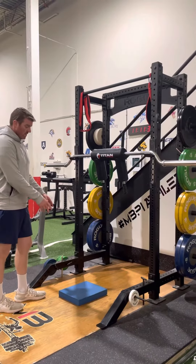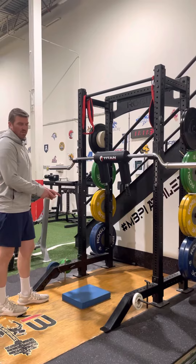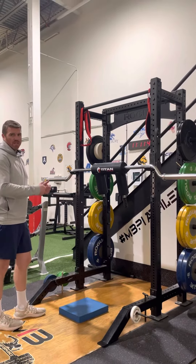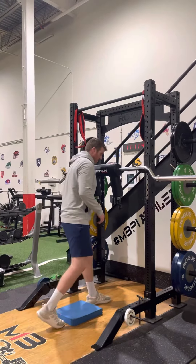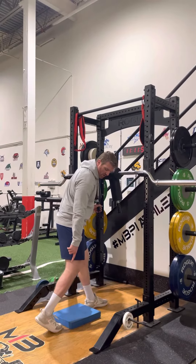Barbell split squat. We're going to set our foam pad relatively close to the rack, so that way it makes it easier to have it already preset for when I take the barbell off and drop my knee on the pad. I'm going to go with my front foot in front of the pad, my rear foot up on my toes.